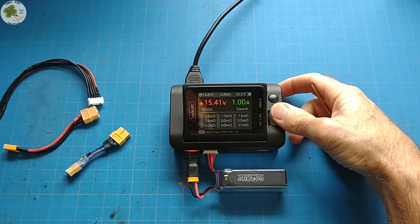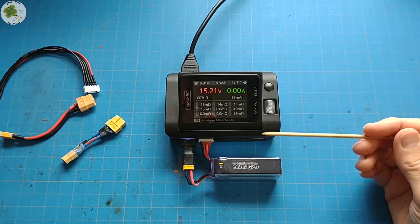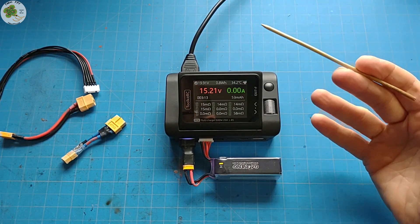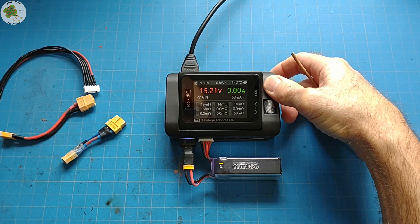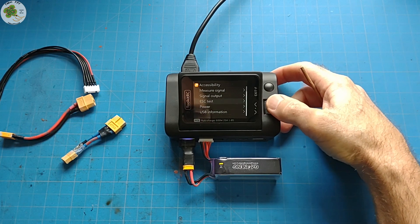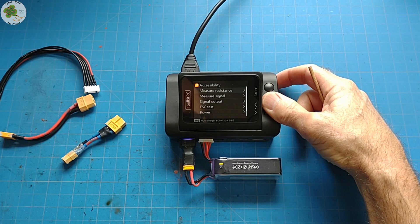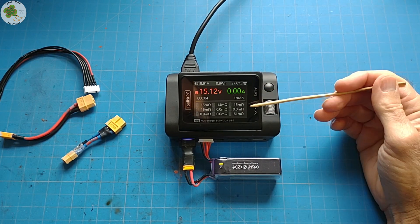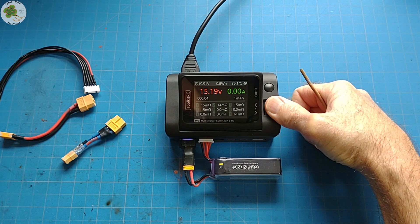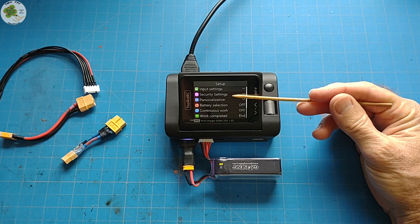You can stop charging at any time by pressing the scroll wheel down and pressing stop. In fact, one of the many functions of this Toolkit-RC M9 multi-functional charger is you can check the battery cell's internal resistances first without charging it. Simply long-press the exit button and you get another series of menus for the many functions of this charger. We'll select 'Measure Resistance' and it'll do an internal resistance check then display the results for you. If you long-press on the scroll wheel, you enter the system settings menu.